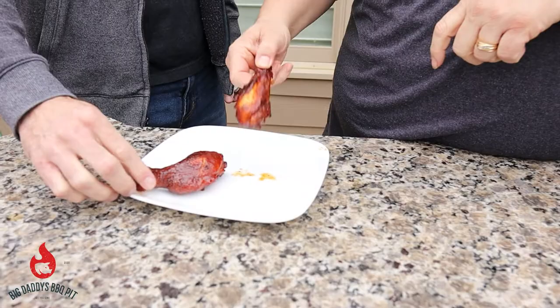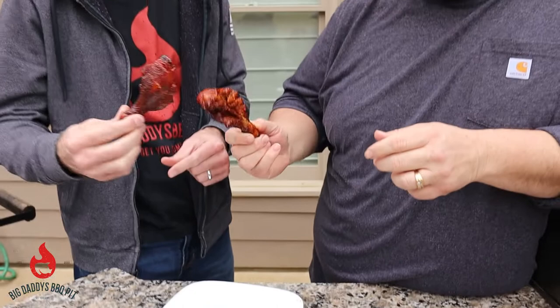Bill and I are going to give these butterfly drumsticks a try. They look good. Cheers. That's bite-through skin — it's all over my face. It's got a little kick to it. Jumping out of my mouth. Damn, that's good. Sweet.